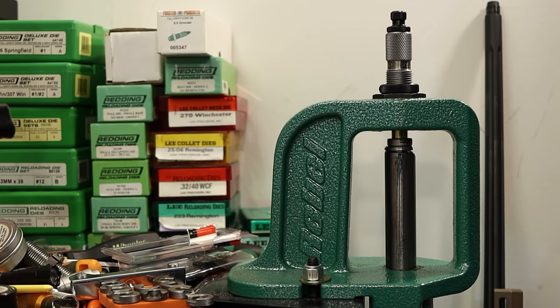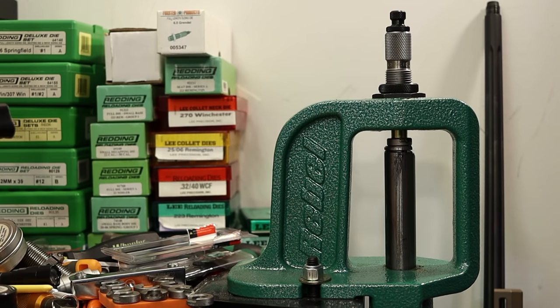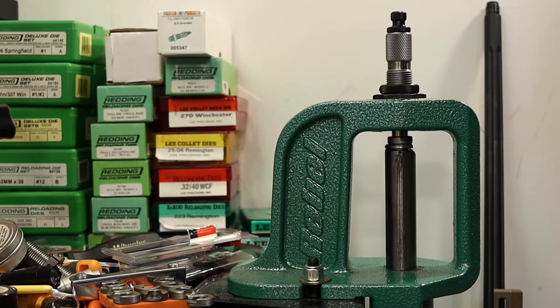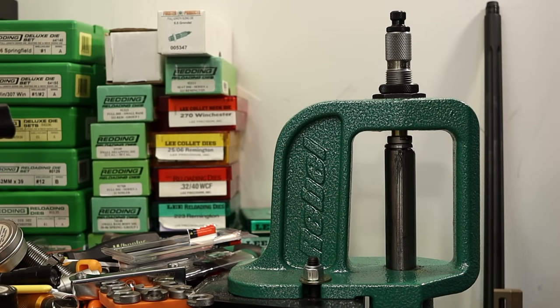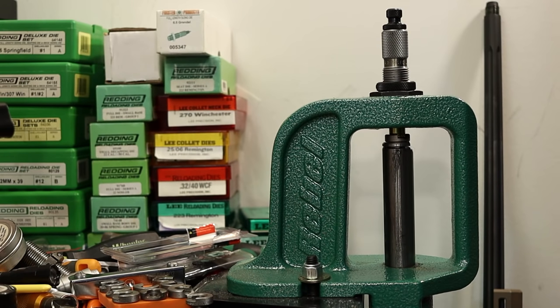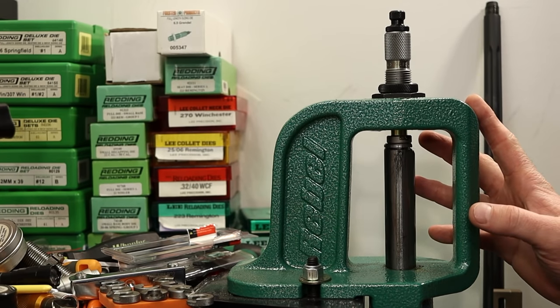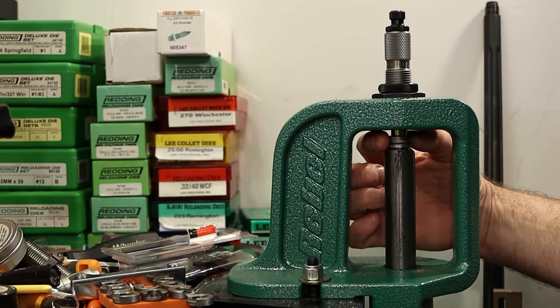Screwing the die down until it lightly touches the shell holder and running the first piece — holy moly, that's taking a lot of force. Something is definitely wrong here. It won't come back down. It's stuck. A case isn't stuck until you rip the rim off — and it's stuck.